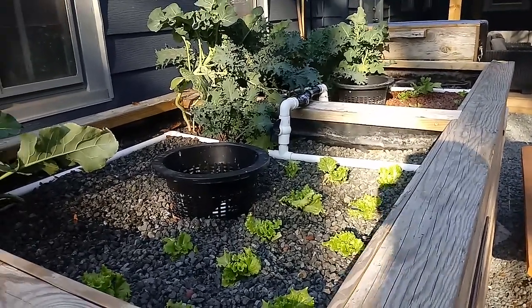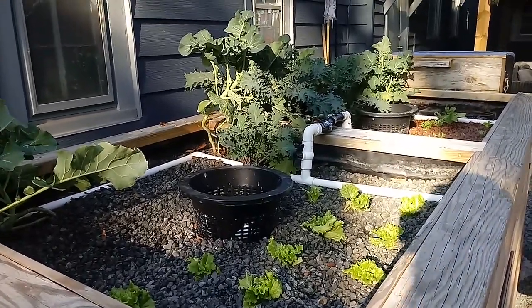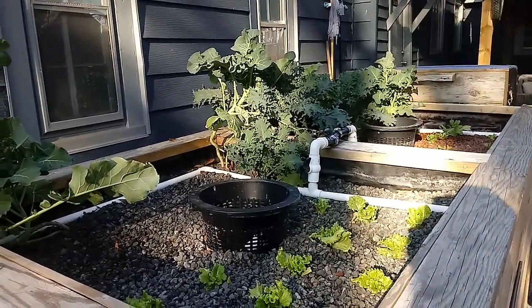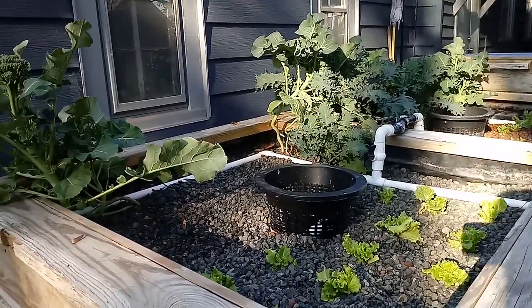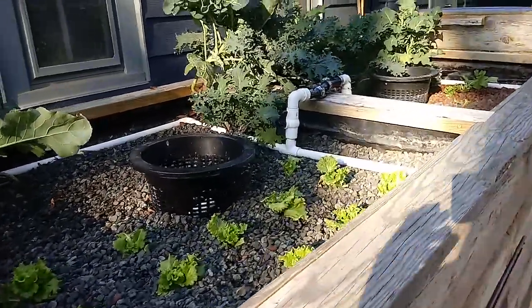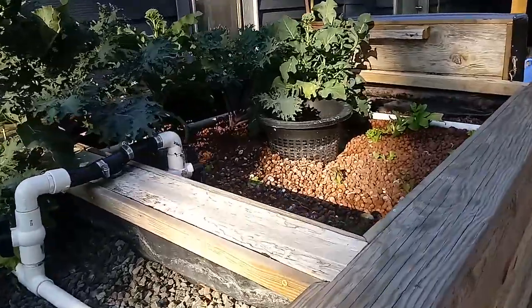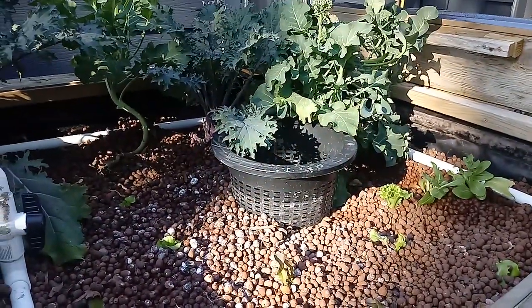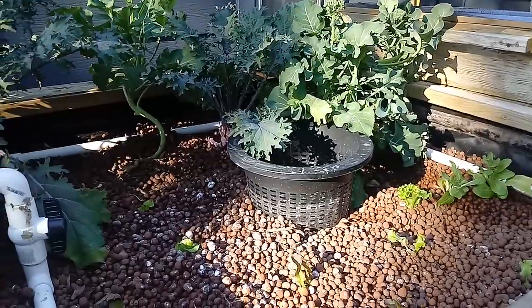With a flood and drain system there's actually quite a bit of disturbance during the drain cycle. It doesn't seem like much to us, but for tiny colonies of bacteria that flooding and draining is actually pretty disturbing. So we're actually able to hold on to our good bacteria and keep it undisturbed, and as long as you've got enough aeration in your fish tank this thing should work.